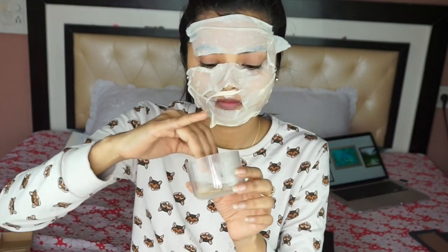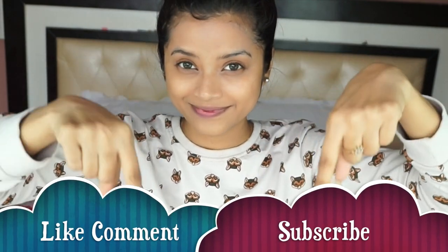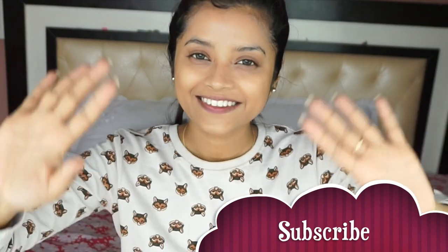Let this mask sit for around 20 minutes, and you can re-wet the mask in between if you want. After 20 minutes, remove the sheet mask and pat dry using a dry towel. This is a power mask for me with all the good ingredients — as you can see, my skin is clearly glowing. That's all for this video! Please hit the like button, comment below what you think, and subscribe to my channel. Take care, bye!